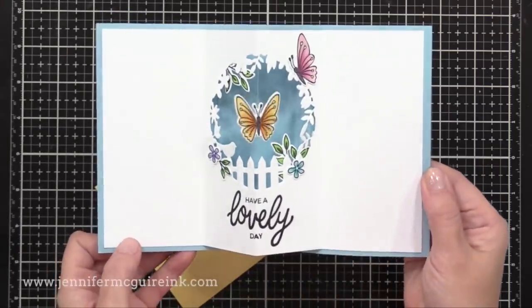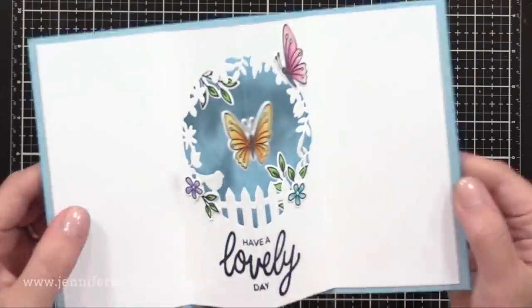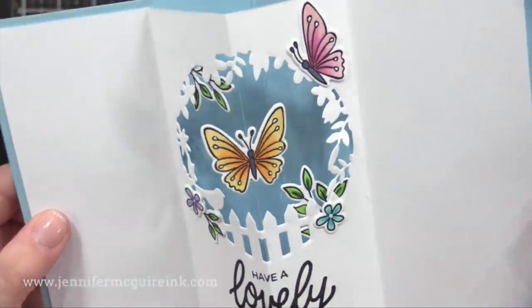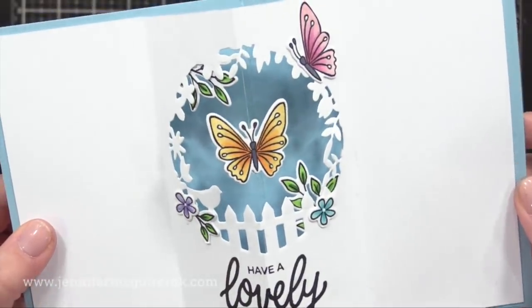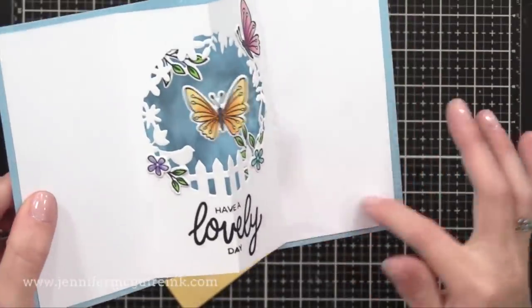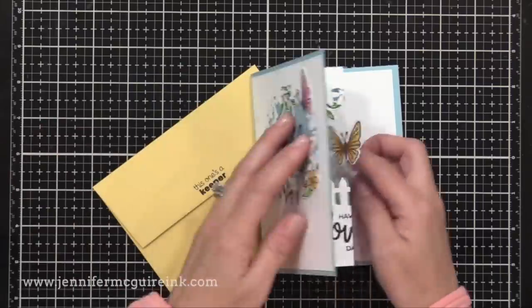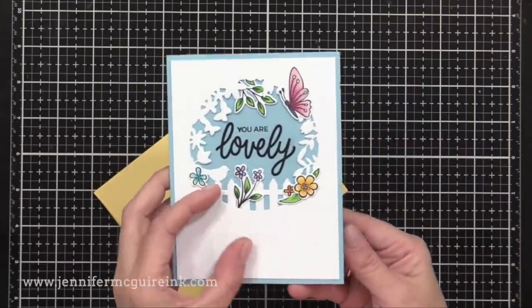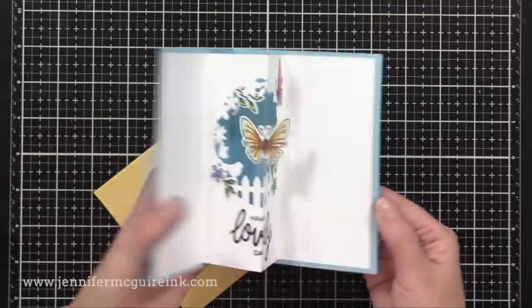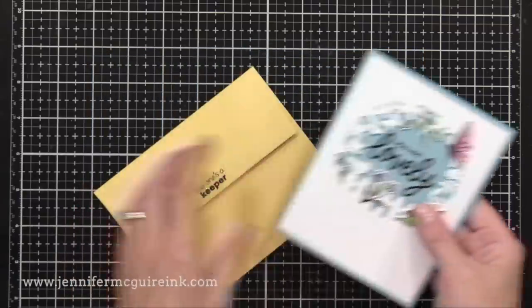So let's look at the completed card. You can see how the butterfly spins in there. All you need to do is wind the butterfly up before you close the card and put it in the envelope. So I'm just gonna spin it a few times and then I will close my card. Then I would put it in the envelope so that when the recipient gets it and opens it, that butterfly spins like crazy. And there's plenty of room to write a personal message on the side.